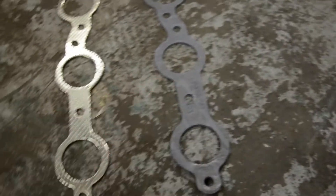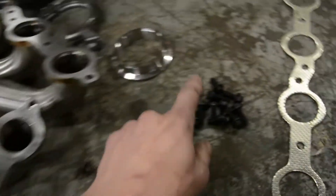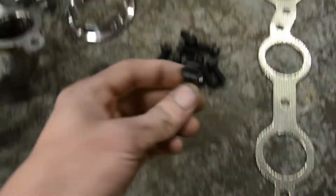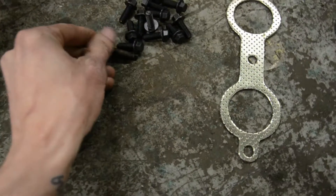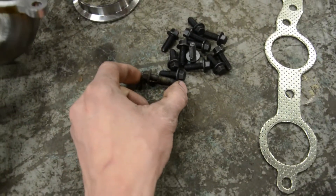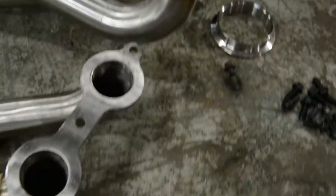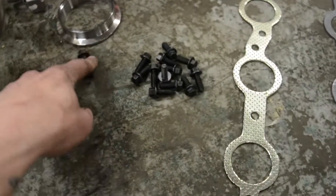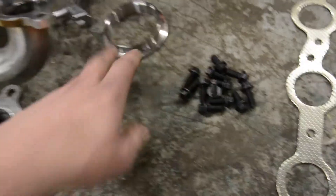Another thing we just learned: the SICKI headers come with hardware whereas the ISR do not, and it is grade 8 hardware. These are the factory ones which are a little bit longer for the cast manifold, so it works out because both headers have a much thinner flange than the cast manifold — you kind of need different hardware.